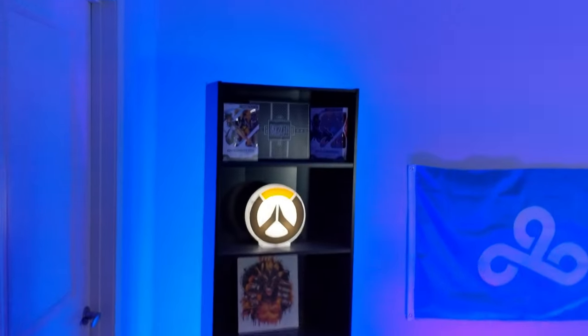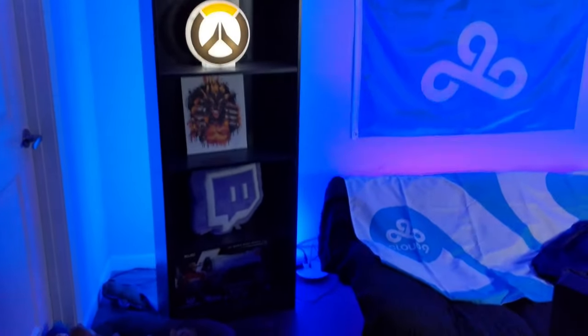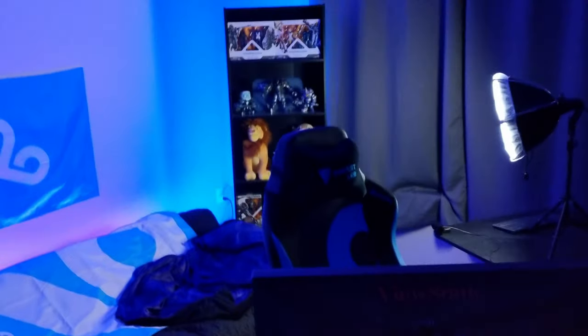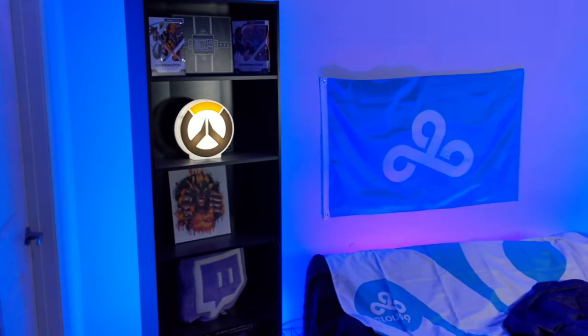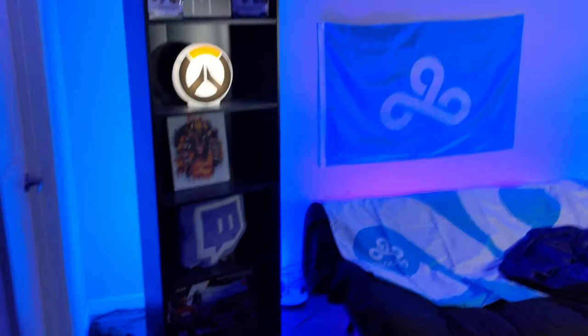Nala. Nala. Hi Simba. Alright guys, we finally have the stream room video. I'm just going to do one big recording and I'm not going to edit this or anything. I'm just going to upload it straight to YouTube. A lot of people have been asking about this for a while and I'm finally getting to it. I'm going to cover everything in the entire stream room and then put in the description all the links of where you guys can purchase this.